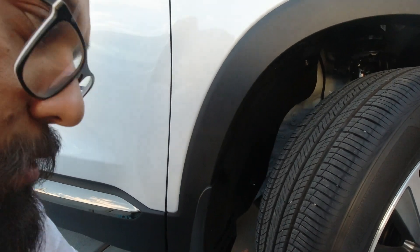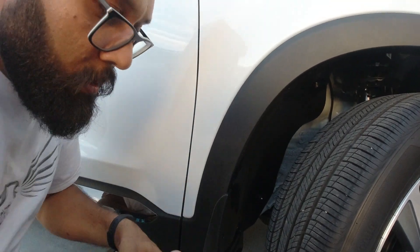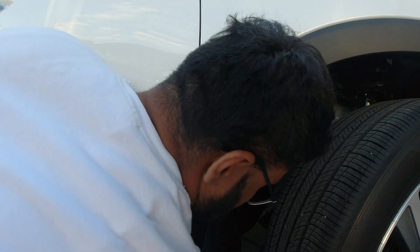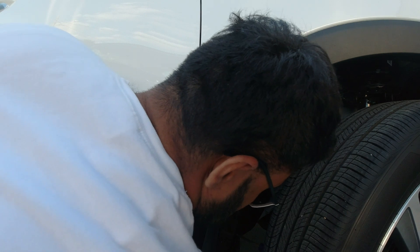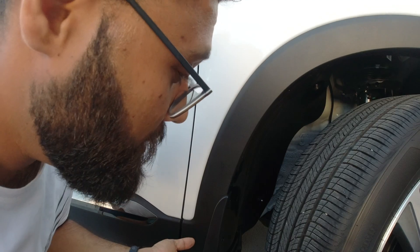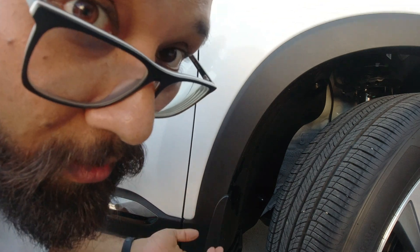For the far end screw, I just turned the wheel to the other side and used my screwdriver to tighten it. That's done for this side. Now let me show you the rear side — I've got the rear mud guard in my hand.